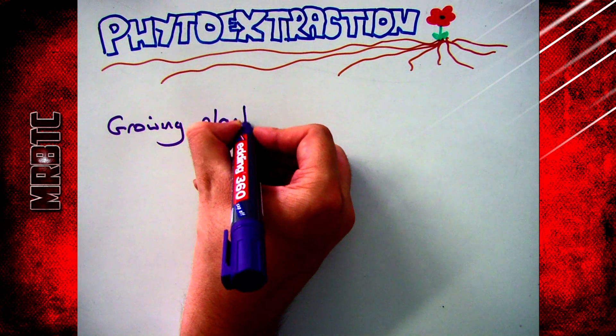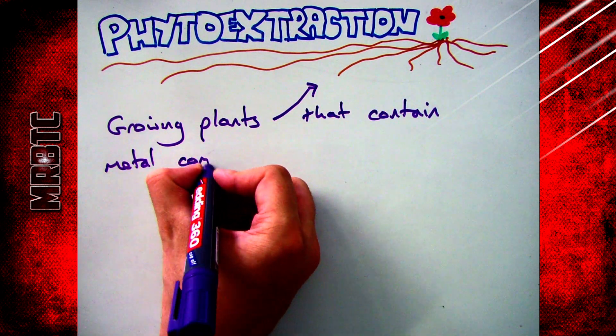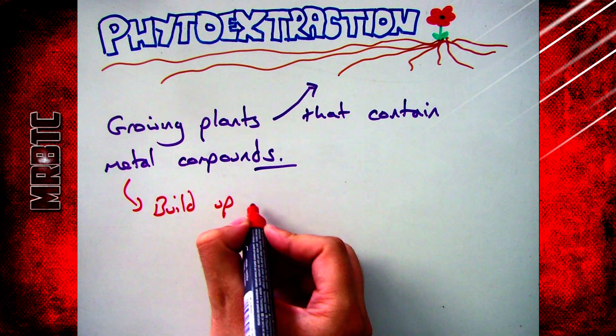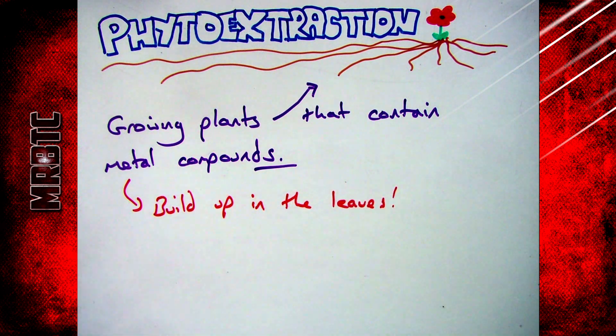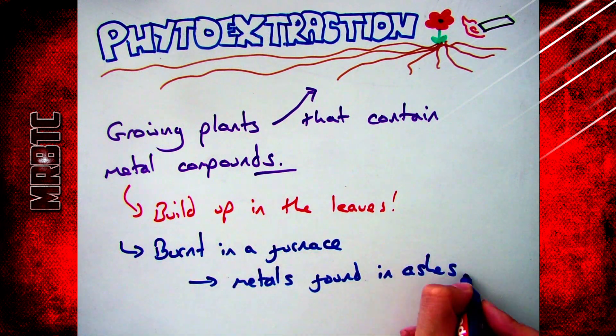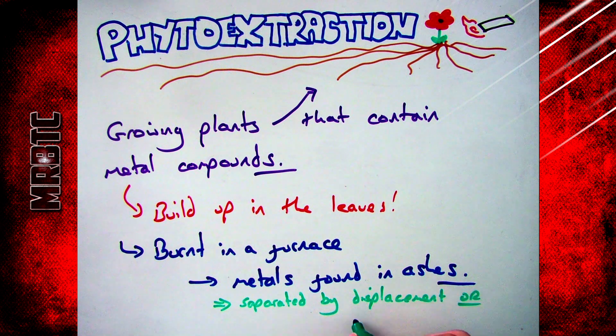Moving on to phytoextraction: simply put, phytoextraction is growing plants that contain metal compounds within them. When you put the metal into the plant and it grows, the metal can't go anywhere so it builds up in the leaves. When you burn it in a furnace, it turns into ashes, and you can then separate the metals found in the ashes by displacement or electrolysis.